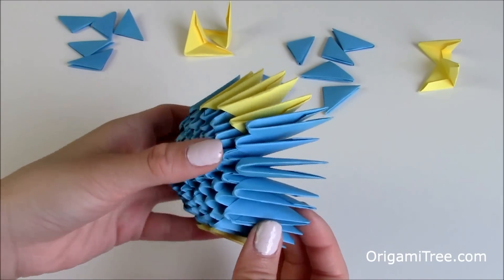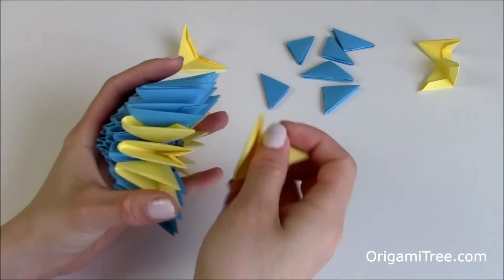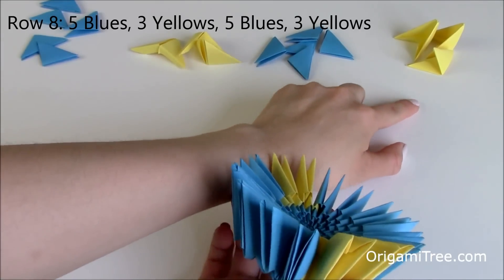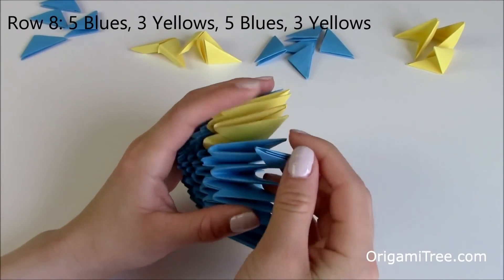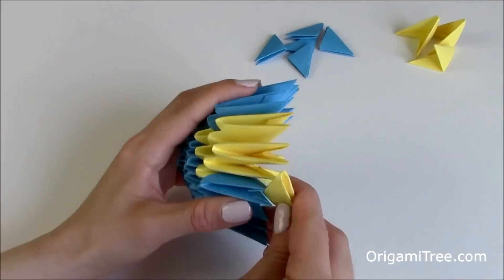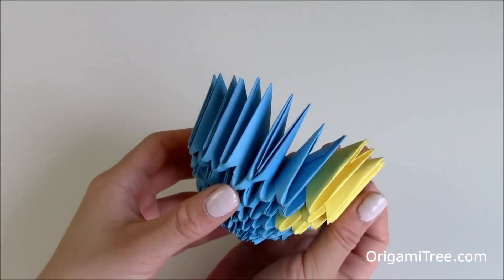Just like that — just go around. Now you're completely done with row 7. So now we're going to work on row 8, which requires 5 blues, 3 yellows, 5 blues, and 3 yellows. Just take the blue and slip it right here, then go around. Now we're done with row 8 — you'll see that there are 3 yellows, 2 yellows, and then 3 yellows, and the rest is blue. Now we're going to work on row number 9, which is just 1 layer of 16 blues.